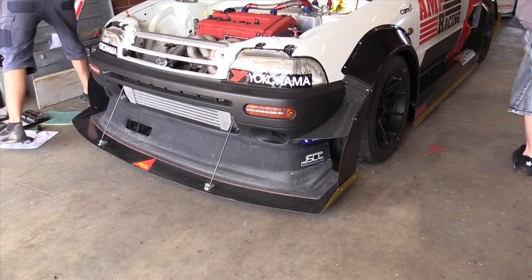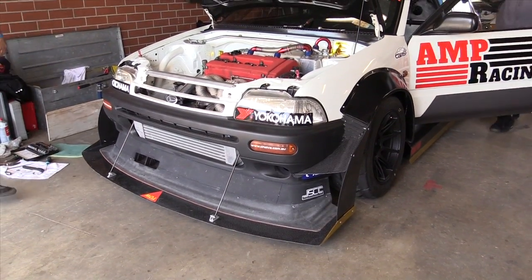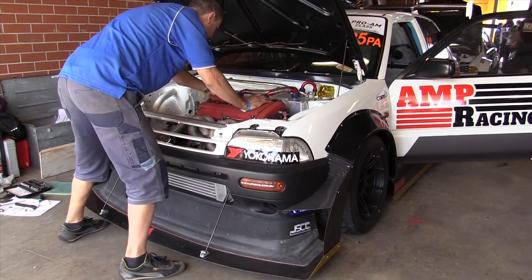Hi guys, it's Andre from the High Performance Academy and we're here with Alex from AMP Racing. We're looking at this little Pro-Am Daihatsu Charade, which is one of the most unique cars I think I've seen here. Alex, can you give us a rundown on what's been done to this car? It's pretty clear it's at least got an engine swap going on.